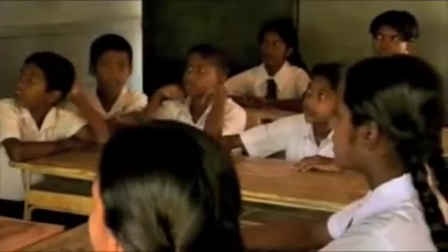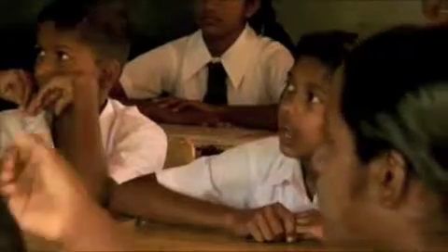The right way to handle water has to be learned. In Galandala, the children learn it at school, along with mathematics, reading, and writing.